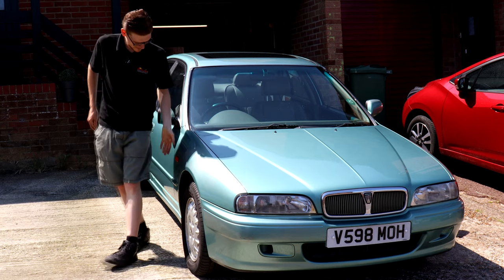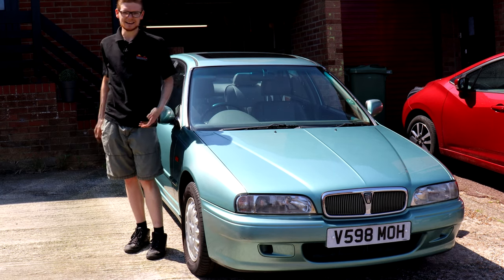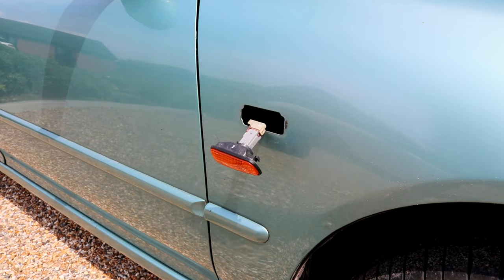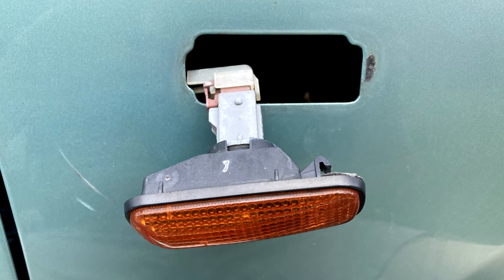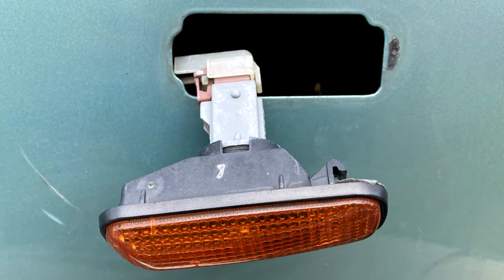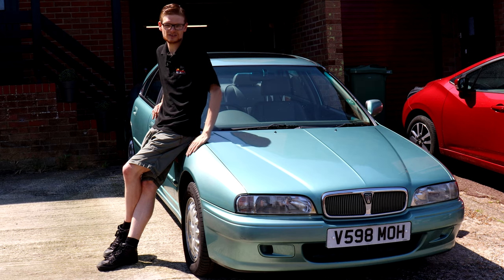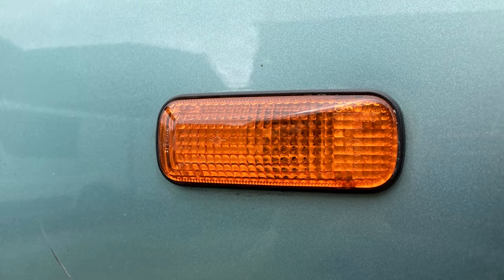For a start, the indicator is no longer hanging off — the car is not looking quite so dilapidated. Sadly I wasn't able to fix the repeater that was on there; the little clips that hold the repeater into the wing were completely broken. Long story short, it was far easier to buy a good used replacement off a lovely chap on a Rover 600 Facebook page, swap the bulb holder over, and Bob's your uncle — it now looks great.